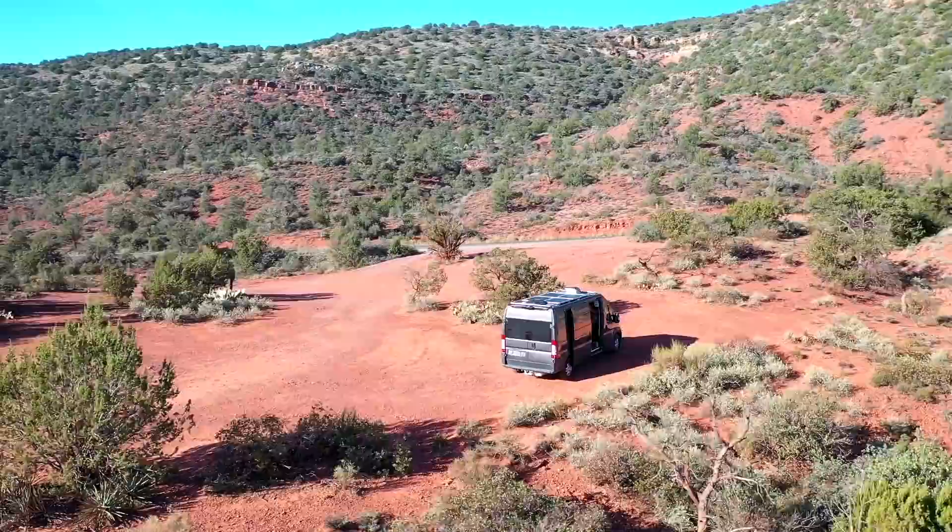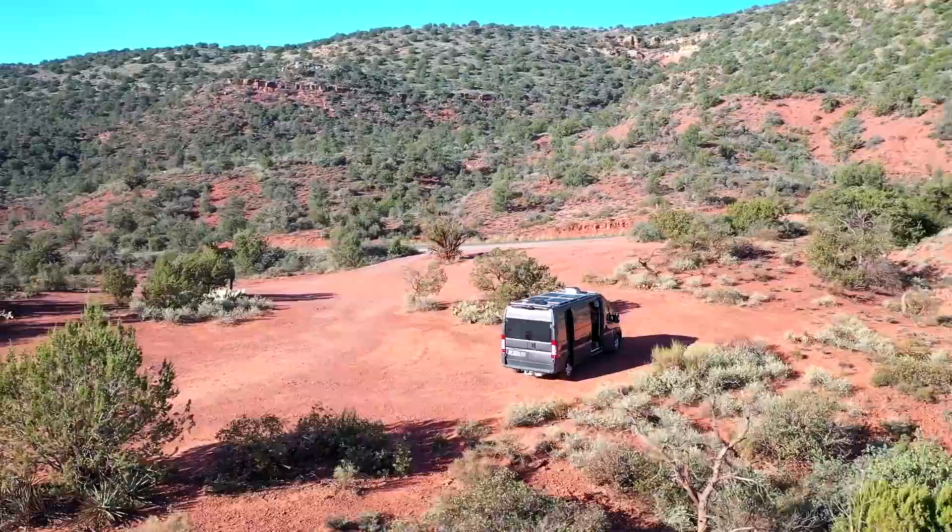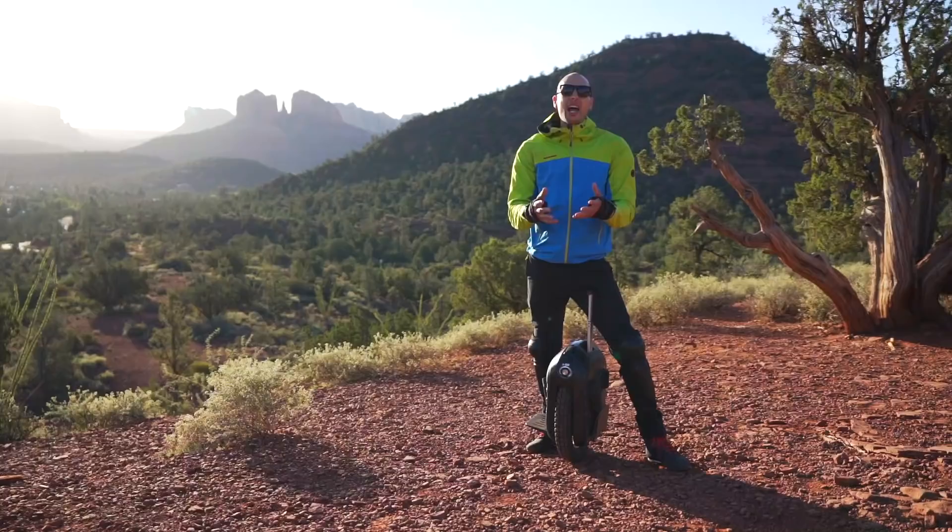We are currently traveling the USA for two months in a van that doesn't have enough space for our e-bikes. I know you guys struggle with that too, so because of that this tool helped me explore so much of the country. This can easily go into a daily car or small camper vans.